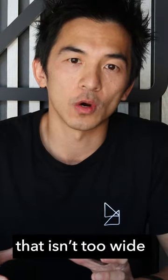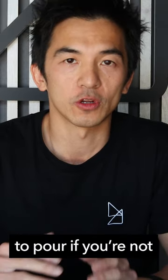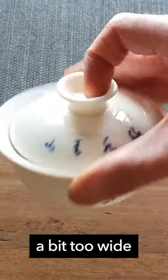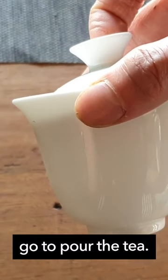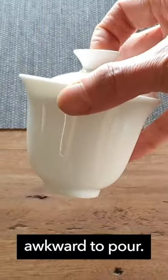Try and pick one that isn't too wide or too tall, otherwise it might be a little bit awkward to pour if you're not used to brewing tea in this way. If the gaiwan is a bit too wide it might be a little bit hard to grab. If it's too tall it can be weighted to the bottom and makes it a little bit awkward to pour.